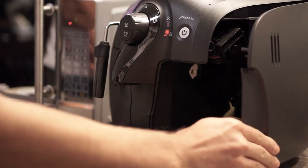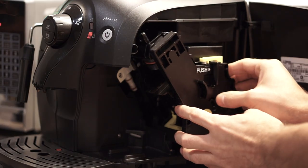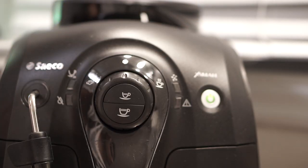When it comes to cleaning, Seiko managed to keep it simple. Just open the side door, take the mechanism out, rinse it, and let it dry before putting it back.